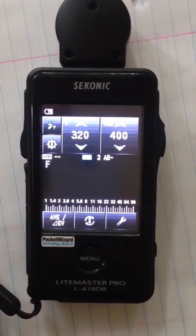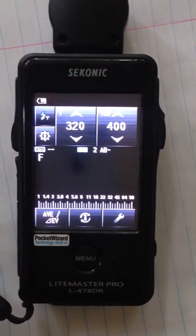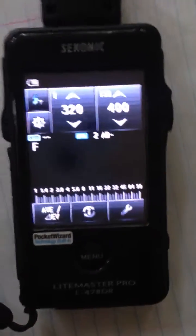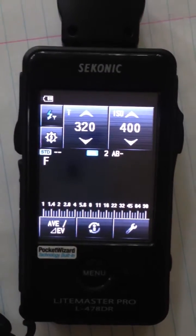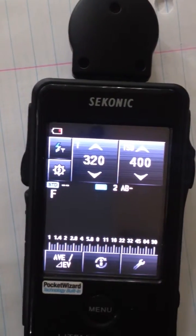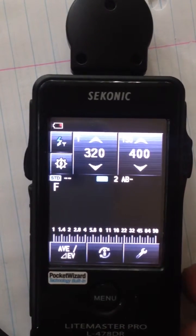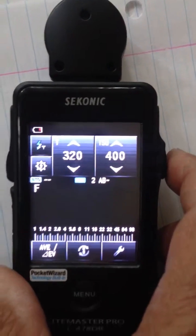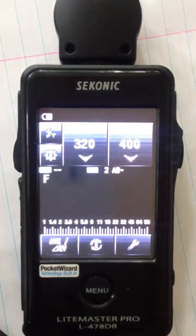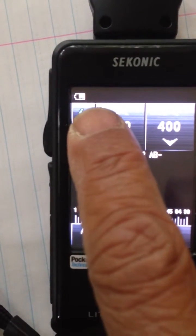This is the ELP 478DR Seconic and I'm using the AAA Eneloop batteries, and I need to document what's going on with this. I'm going to touch the screen and you'll see the battery indicator go red — and there it is. It's going red and it will stay red. I'm going to activate the light meter and you can see it went back to saying that there's 75% battery power left.